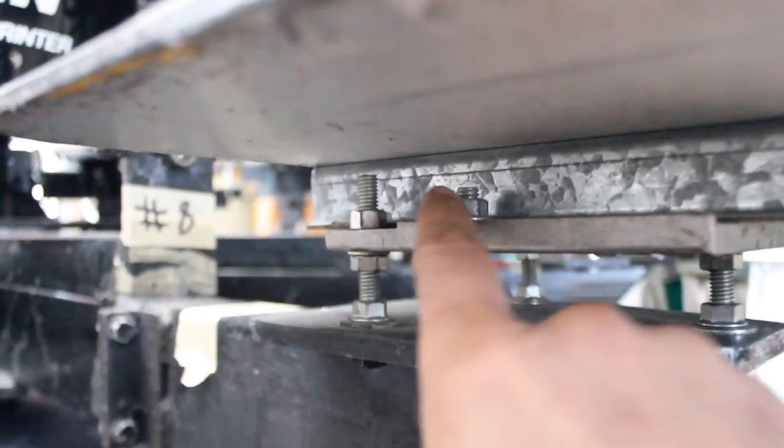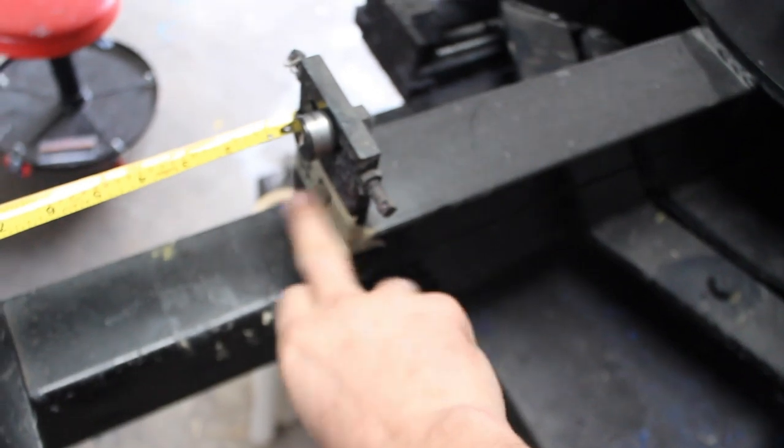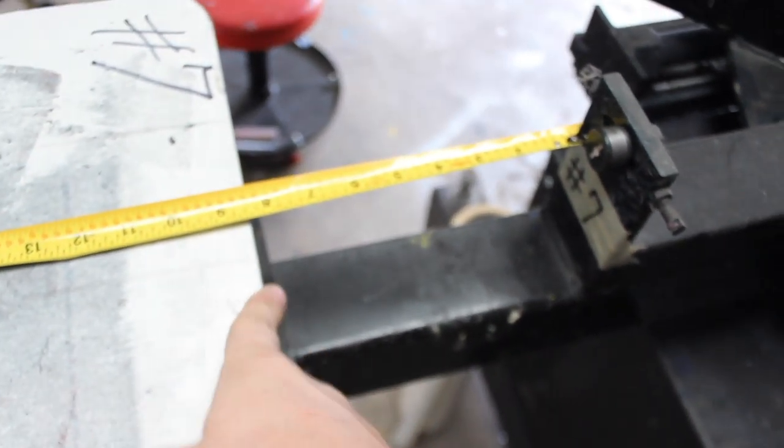The pallets are just held on with two screws right here. Wayne got a measurement of the distance — eight and a half inches from the face of the little alignment bearing here to the end of the pallet. Eight and a half inches.